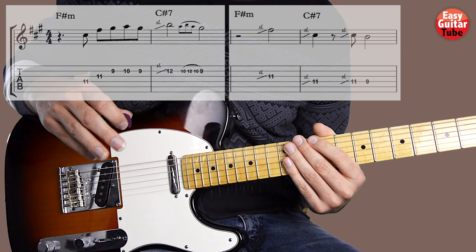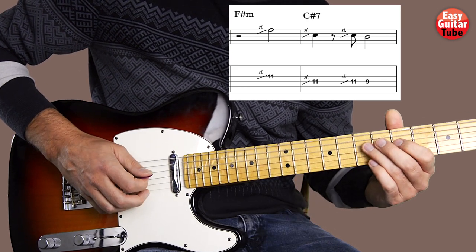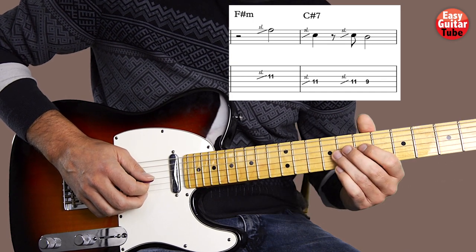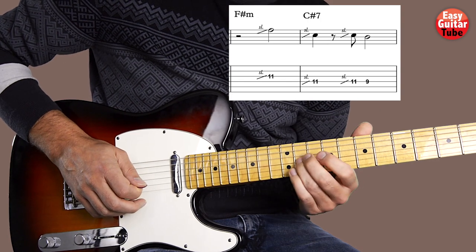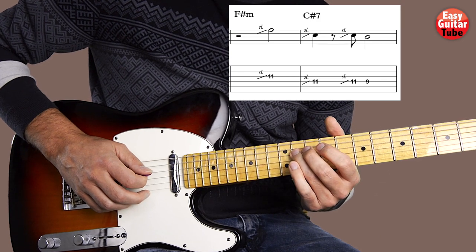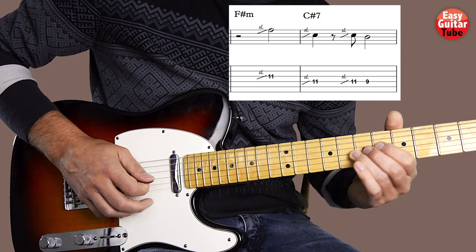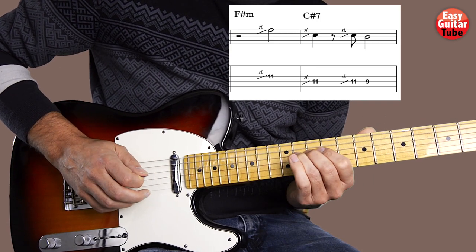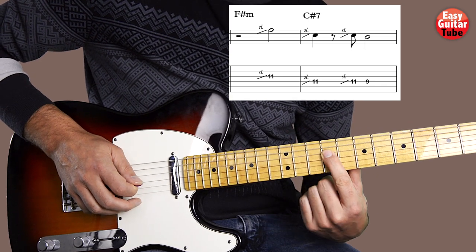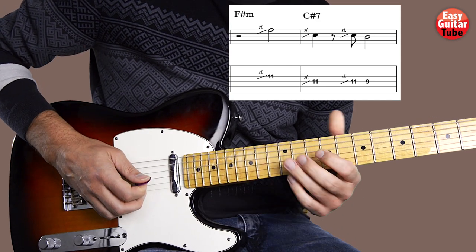After that, when we come to measures 3 and 4, it gets much easier. We're going to come with the ring finger to the 11th fret on the 3rd string with a little slide. After that we do a slide on the same fret but on the 4th string, and we do it 2 times. And we end playing with the index finger the 9th fret on that 4th string.